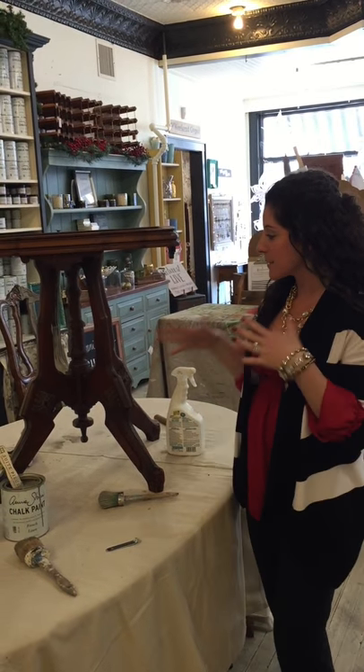Hey everyone, this is Amanda Pepper with Sweet Pieces. I'm back today with another video because you all really liked the one yesterday. So today I'm going to talk a little bit about a really simple paint technique that we get a lot of questions on all the time.